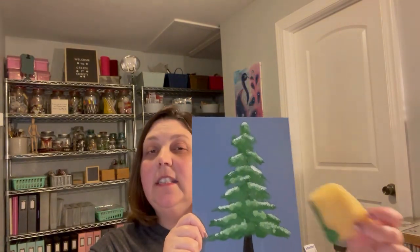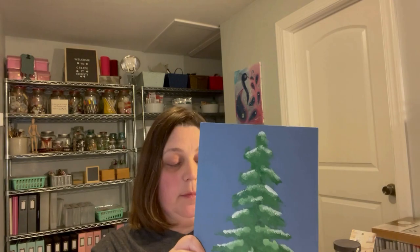But today we're actually going to be painting a winter tree, and we're going to paint this winter tree with some sponges that we bought in Tarpon Springs.